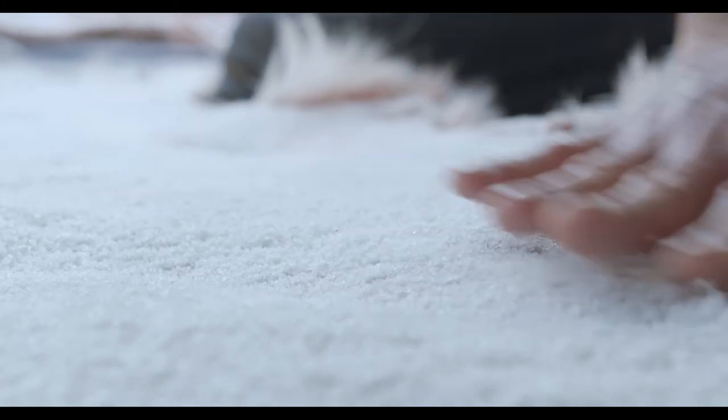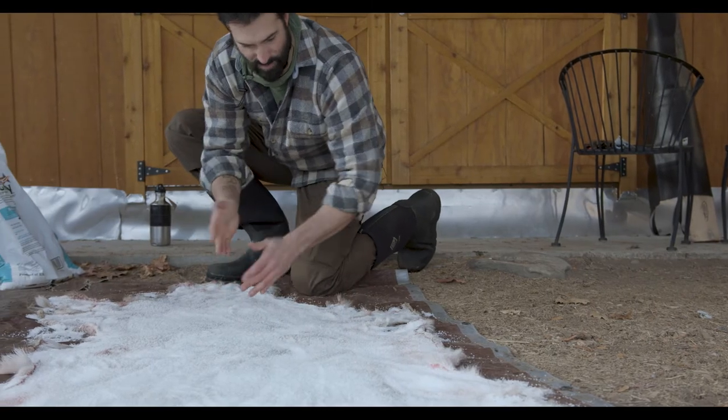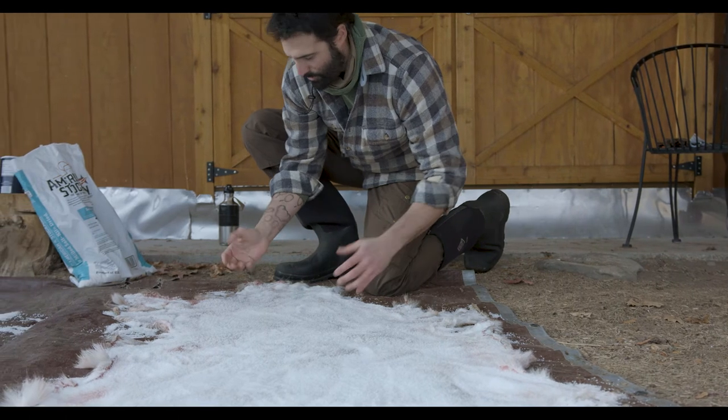Salt works really well because it inhibits bacterial growth, and the salt is going to draw moisture out of the hide. It's amazing how quickly it happens — the salt is already drawing moisture out of this hide.